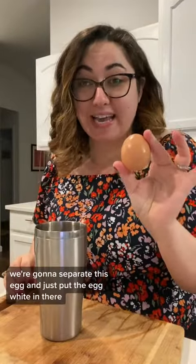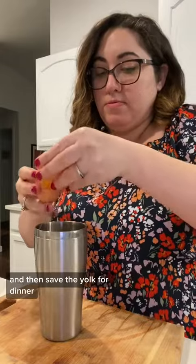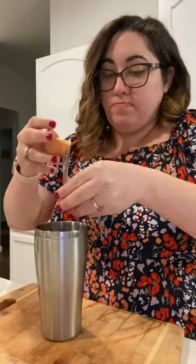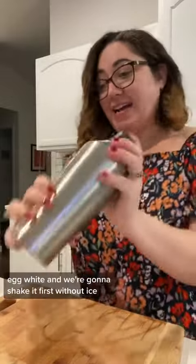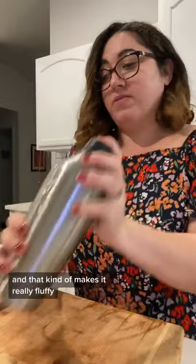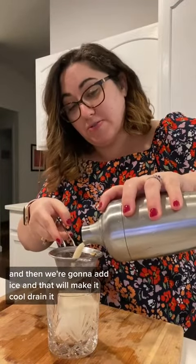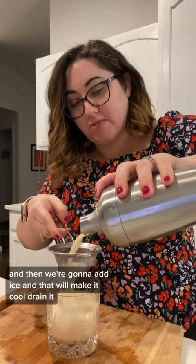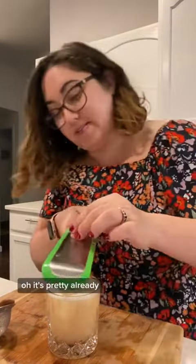We're going to separate this egg and just put the egg white in there. We're going to shake it first without ice — that kind of makes it really fluffy — and then add ice and that will make it cold. Drain it. It's pretty already. Little fresh nutmeg right on top.